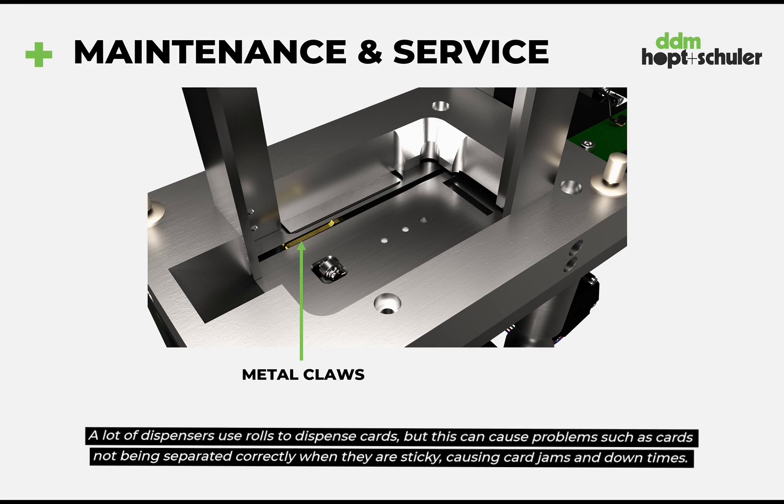To dispense the cards the device uses metal grippers instead of rolls. A lot of dispensers use rolls to dispense cards but this can cause problems such as cards not being separated correctly when they are sticky, causing card jams and downtimes. The dispensing mechanism of our units via grippers ensures that the dispenser only selects one card at a time and transports it forward correctly — even sticky cards are no problem.